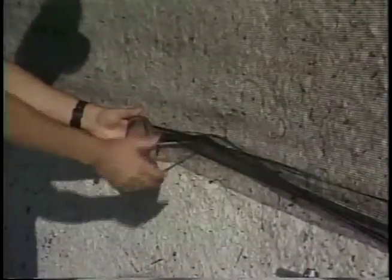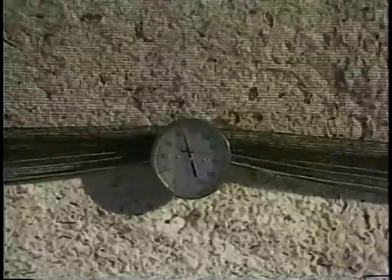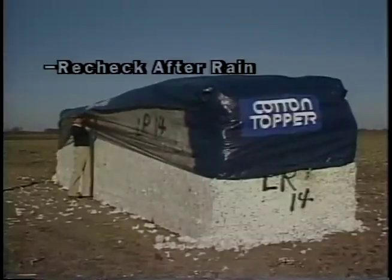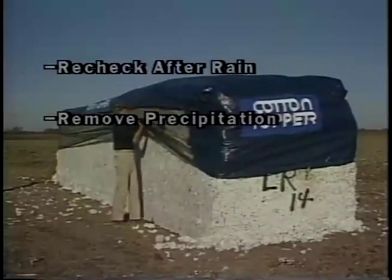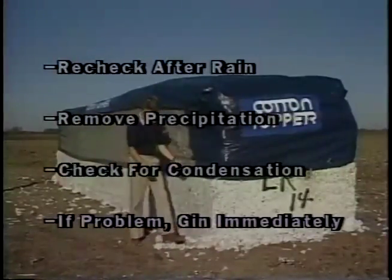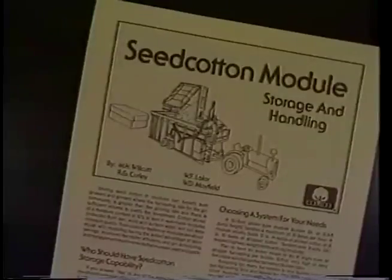Check inside module temperatures daily for five to seven days after they are built. If the temperature rises 20 degrees higher than the first reading, gin the cotton immediately. Recheck after rains, snow, or windstorms—remove precipitation from the module, check to see if the cotton is wet, and check under the cover for condensation. If you find a problem, gin the cotton immediately. Guidelines for monitoring modules during storage are covered in Seed Cotton Module Storage and Handling, available from your extension service or Cotton Incorporated.